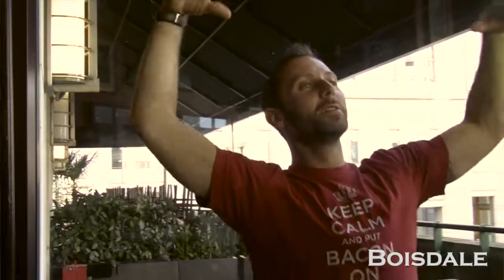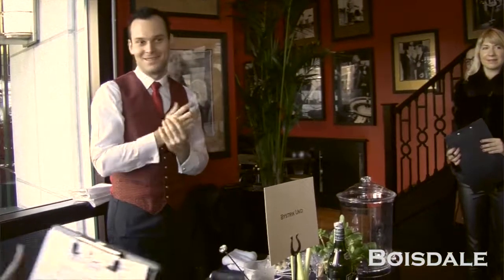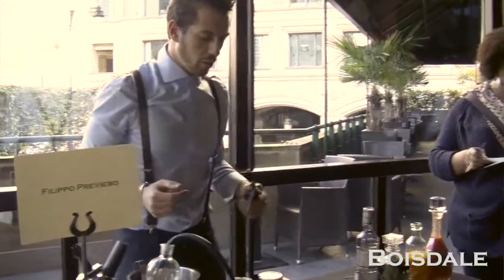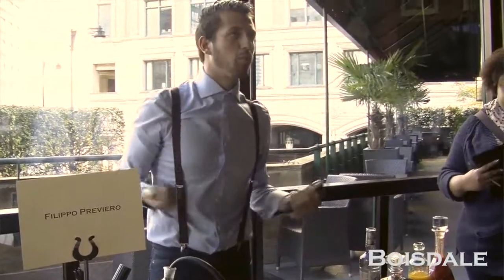Hello everyone, hello judges, members of the public. This is where it's happening right now. Here at Mr. Fox we like to play around with every single cocktail. Sometimes it seems simply easy to make a Bloody Mary, but trust me, it's not so easy. So today I will make a bit more complex Bloody Mary for a bit more complex quality.